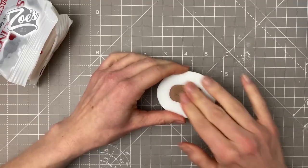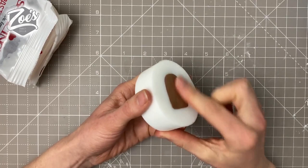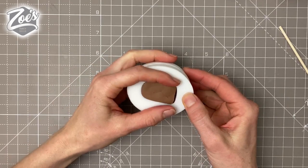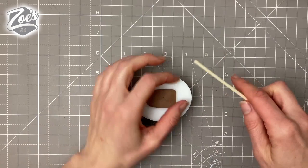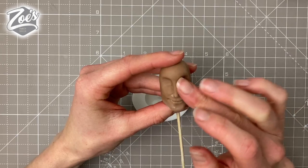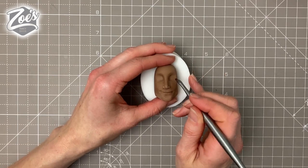Roll the paste roughly into the shape of the head. If you want the head to be rounded at the back, put more paste in. Really push it in firmly so the paste goes into the nose and mouth area — if you don't press hard enough it won't fill those areas. Leave it to firm up; you can put it in the fridge or freezer for 10 minutes.